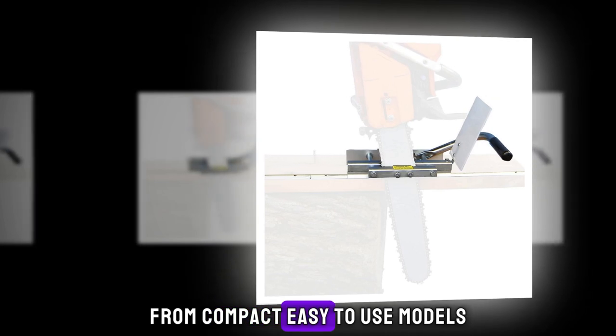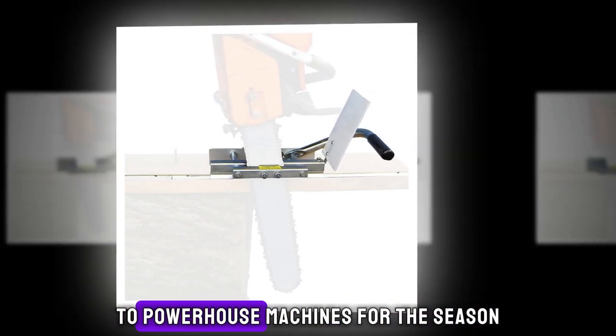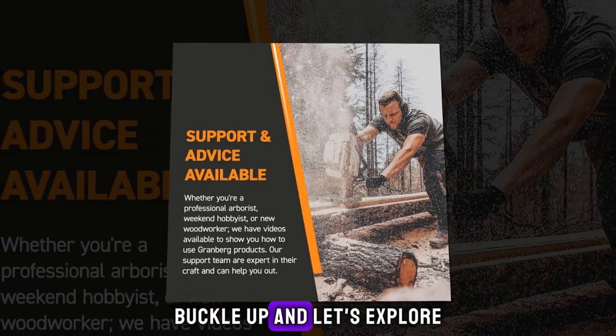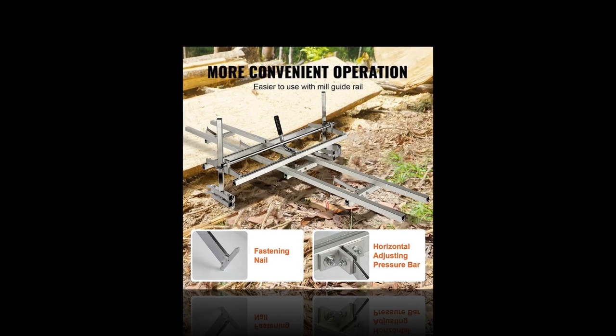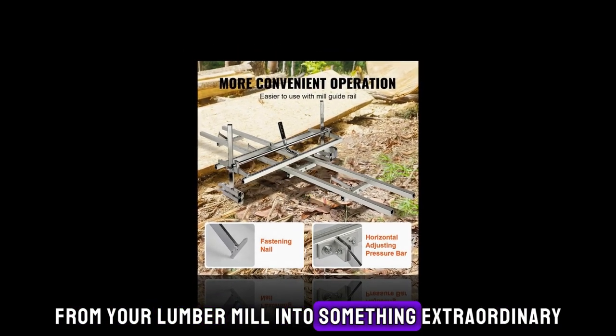From compact, easy-to-use models perfect for beginners in the lumber milling world, to powerhouse machines for the seasoned lumberjacks among us, we're going to cover it all. Buckle up, and let's explore the best portable sawmills that will help you slice through your lumber mill projects with ease and precision. Get ready to transform those woody wonders from your lumber mill into something extraordinary.